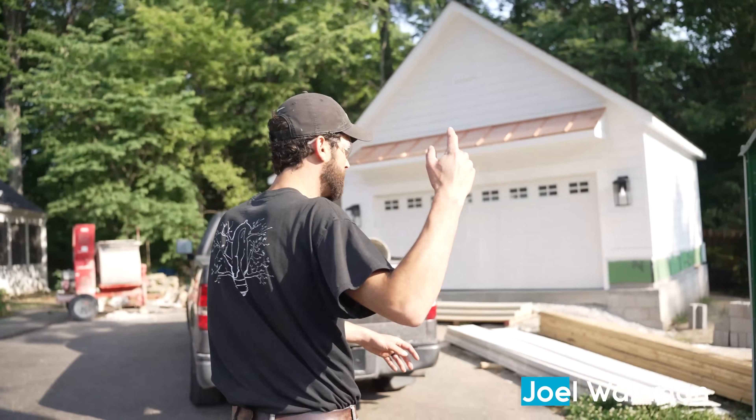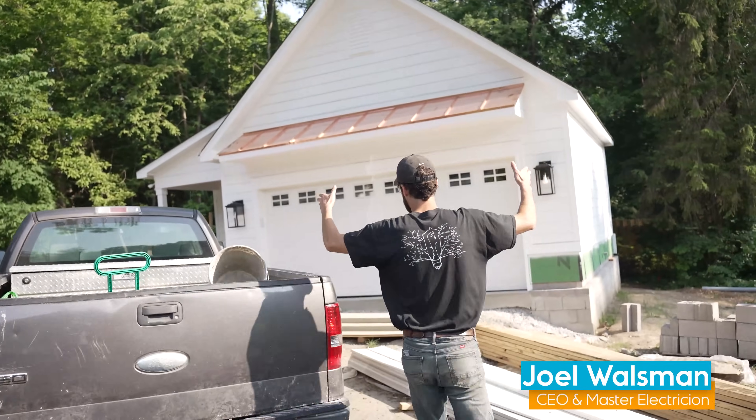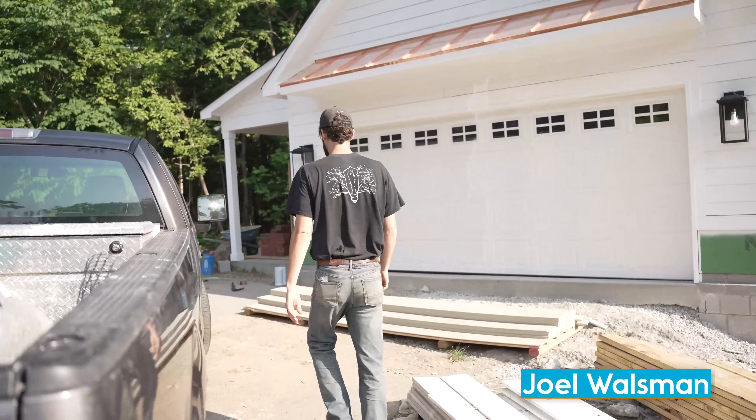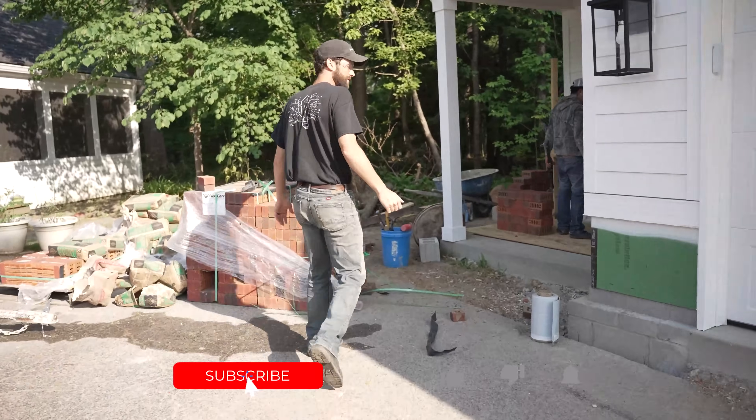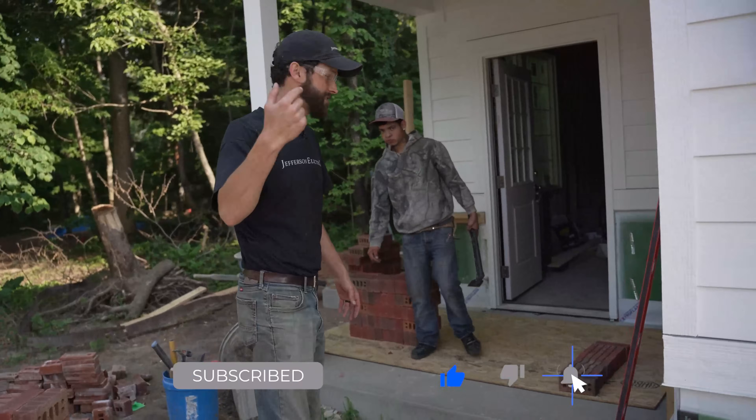So we're wrapping up this 500 square foot freestanding garage. It's almost done, but I need to install one exterior outlet. So I'm going to walk you through the process, start to finish. Let's take a look inside.